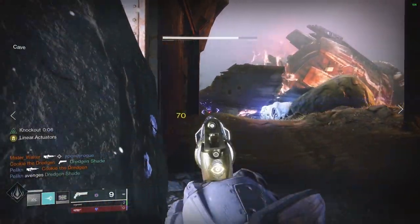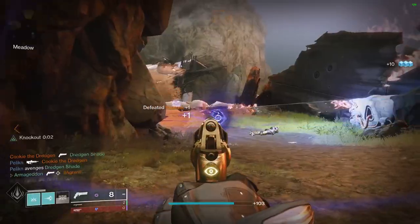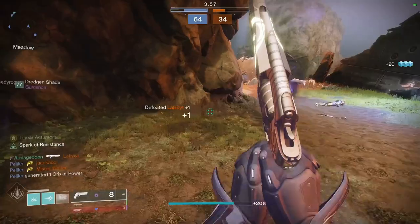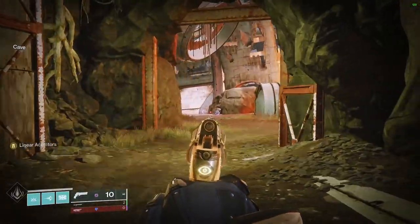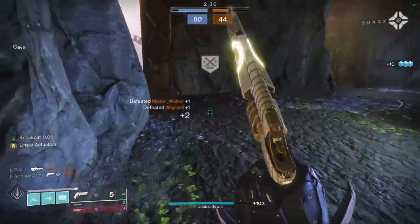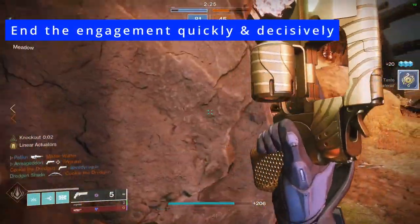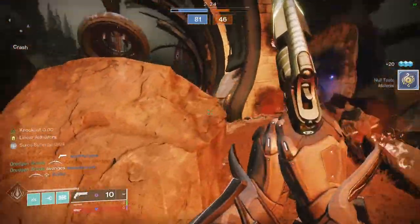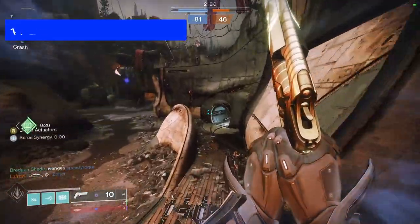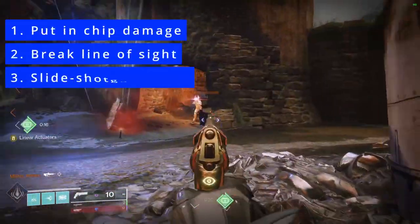The second drill is called the shotgun shutdown. So what happens if we enter a duel in the mid-range? Maybe the opponent is closer than we expected, making hand cannon aim more difficult. Or maybe we're being pushed by an SMG, in which case they have the TTK advantage in their optimal range. In these cases, we are trying to end the engagement quickly and decisively before the other person has a chance to react. The shotgun shutdown is hitting one headshot for chip damage, breaking line of sight, and then sliding in for a shotgun finish.